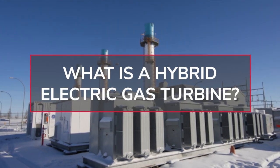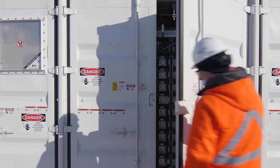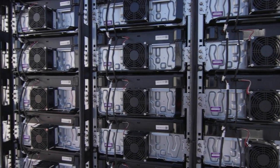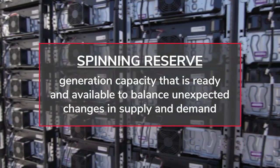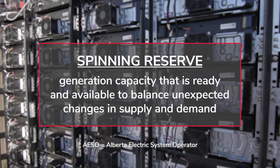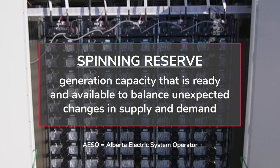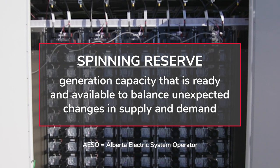You make a gas turbine hybrid by integrating it with a battery energy storage system — which is essentially just a rechargeable battery. What the hybrid allows us to do is provide spinning reserve to the ISO without actually turning on the turbine or having the turbine connected to the grid.